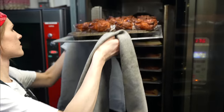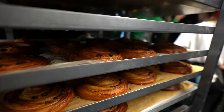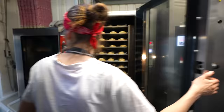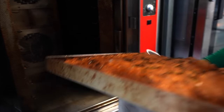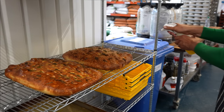In the blink of an eye, queen amans and pain au raisins are done. Emptying the oven and without any waiting, we are putting the buns in. We leave the focaccia to cool down, but since it's hot, we give an extra touch of olive oil.